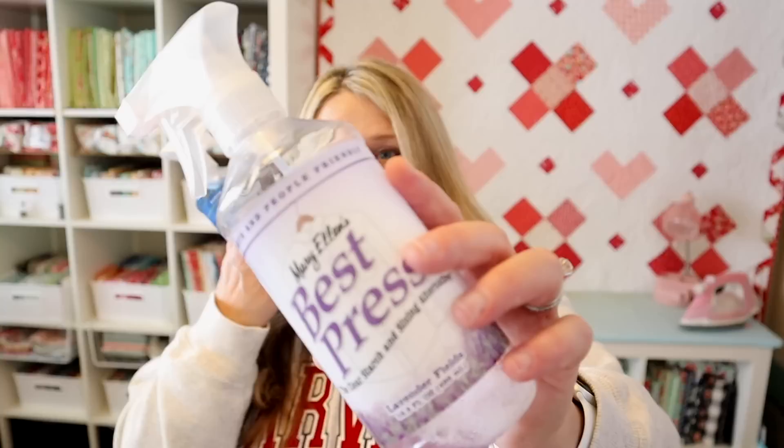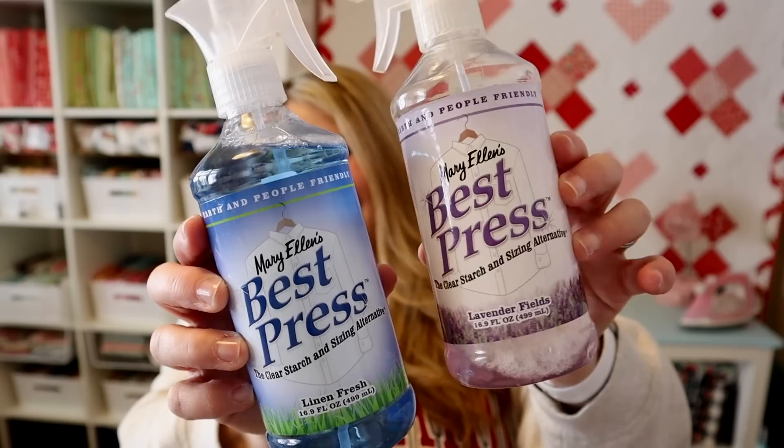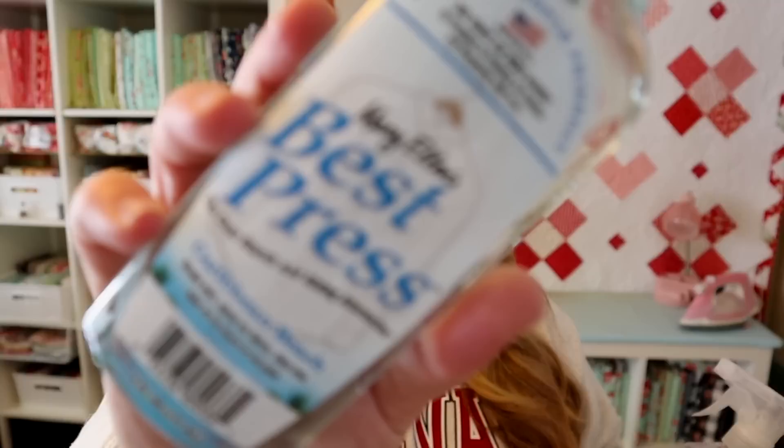The way I like to do it is per block, like I said, if I'm using something with really small pieces. What I've been using recently is Mary Ellen's Best Press, and I love this one. This is the lavender scent — probably my favorite. I've also tried the Fresh Linen scent, and for some reason I don't love it. As you can see, it's a full bottle and my lavender is almost all out. I've also used the Caribbean Beach scent, and this one actually smells really, really nice and fresh. So these are probably my two favorites.